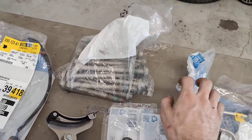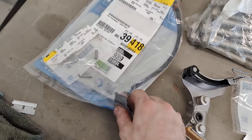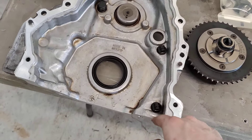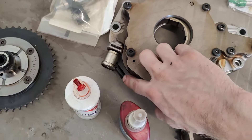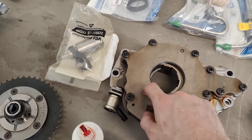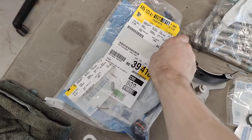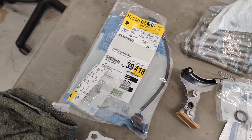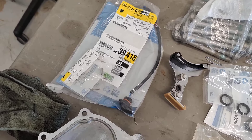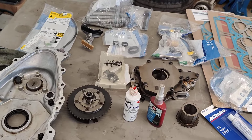You always have to replace head bolts when you do anything under the heads — they're torqued to yield. I also like to replace this wire harness right here, which goes inside your front cover and plugs into your oil pump on the side. It controls the oil control valve located in your oil pump. This harness can get brittle over time due to heat cycles, so anytime I do this type of work I replace it, because it's a pain to get to later.